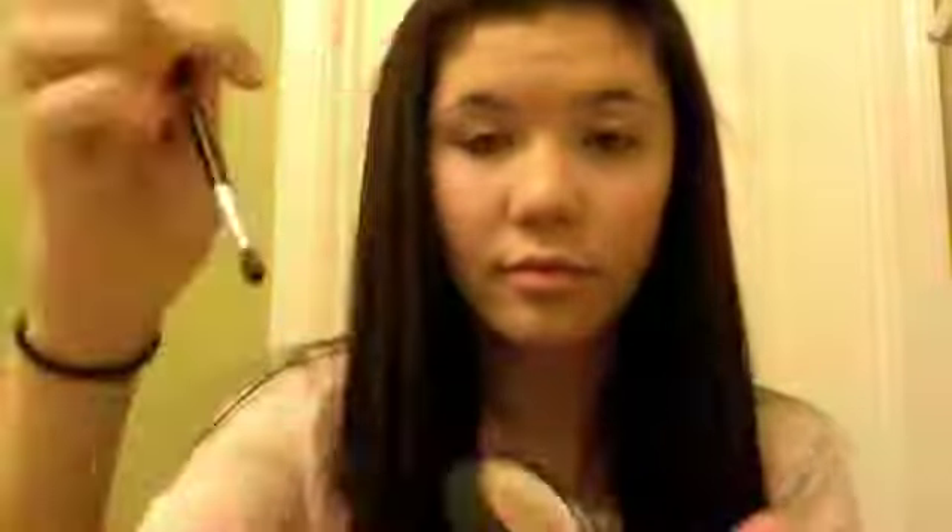Next for eyes, I'm using MAC Mineralized Trio in Soften the Mood. The middle color I'm putting all over my lid with a lid brush, and then I like to take it up into my crease. Now take the darkest brown color and put that in your crease with windshield wiper motions. Then clean off your blending brush and just blend it out.